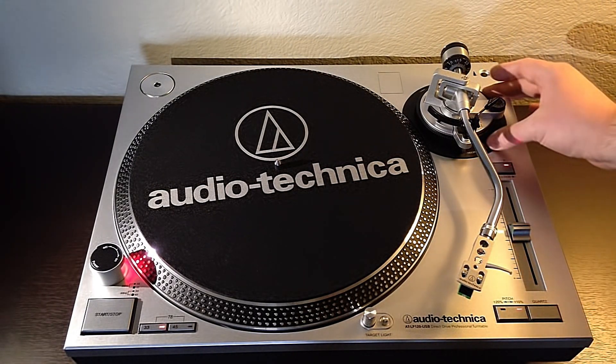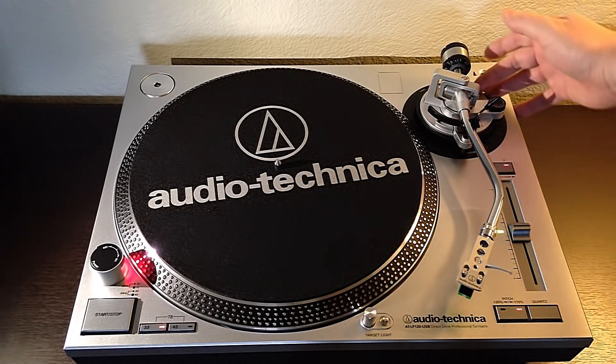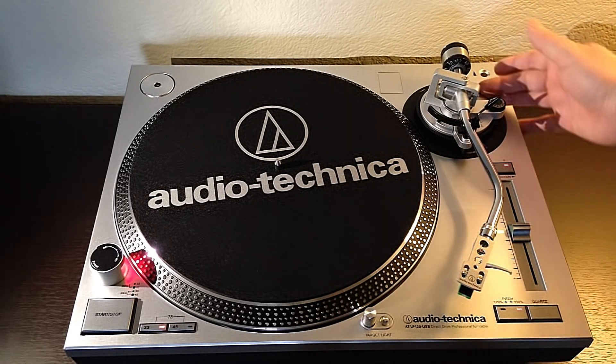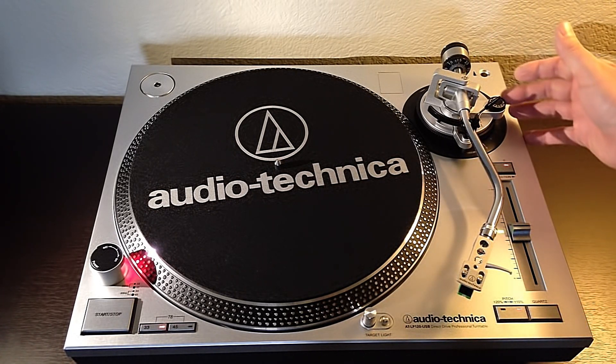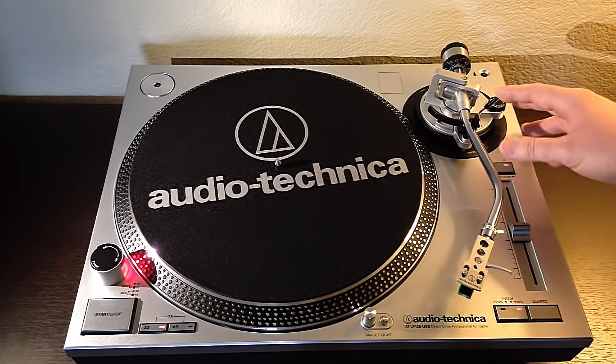Up here for the tonearm assembly, we have height adjustment with a lock for it, counterweight adjustment, anti-skate adjustment, and a cue lever.